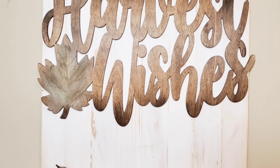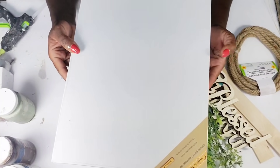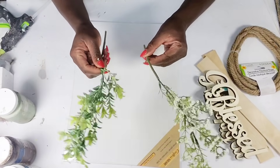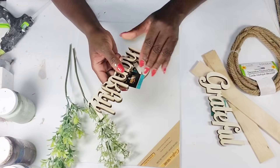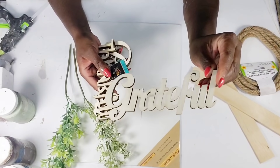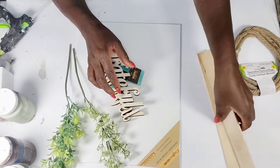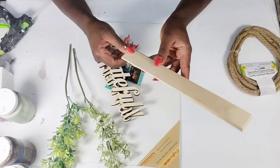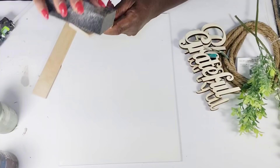Now I'm going to get started on the next DIY. From Dollar Tree I'm going to be using one of these canvas without a frame — the largest one they sell. I'm also using some leftover greenery pieces from Walmart or Hobby Lobby. I have 'Grateful,' 'Thankful,' and 'Blessed' little wood words that were about 80 cents each. I also have two painter sticks with the handles already cut down, some decorative rope from Dollar Tree, and a little bit more of that stain.